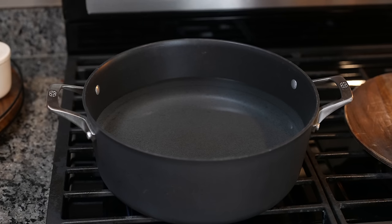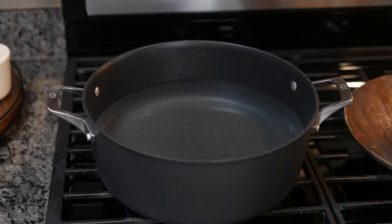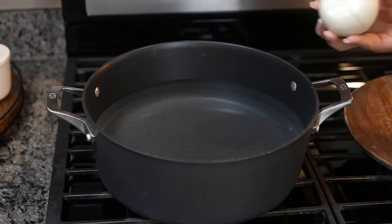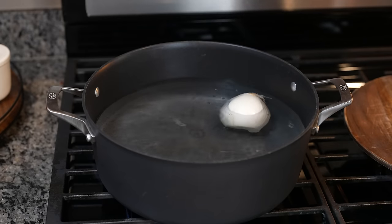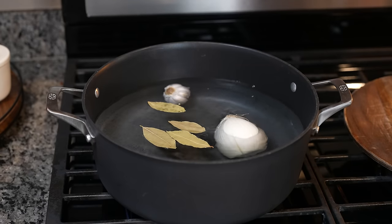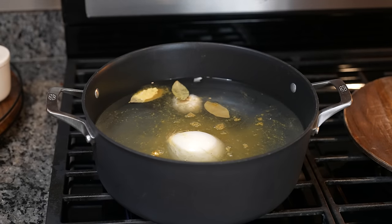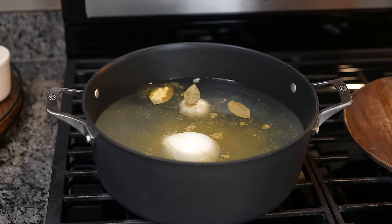First we're going to start by getting a large pot, we're going to fill it up halfway with water, we're going to set it on high heat, and to that we're going to add 1 onion, 1 head of garlic, 4 bay leaves, salt, and chicken bouillon. So now we're just going to wait for that to come to a boil.